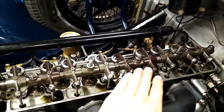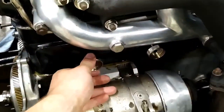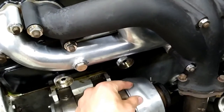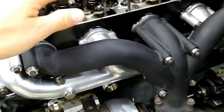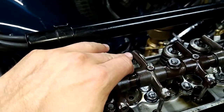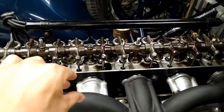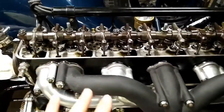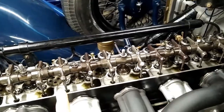You then set the valve clearances, also known as tappet clearances. We set all of these valves to four thou valve clearance. This is done by removing the tappet chest covers — you have a lock nut on the bottom and adjust the nut on the top. You then have another person with a feeler gauge between the top of the valve and the rocker arm. You adjust it such that you have quite a drag on the feeler gauge but such that it isn't biting. Remember to do this for all six.